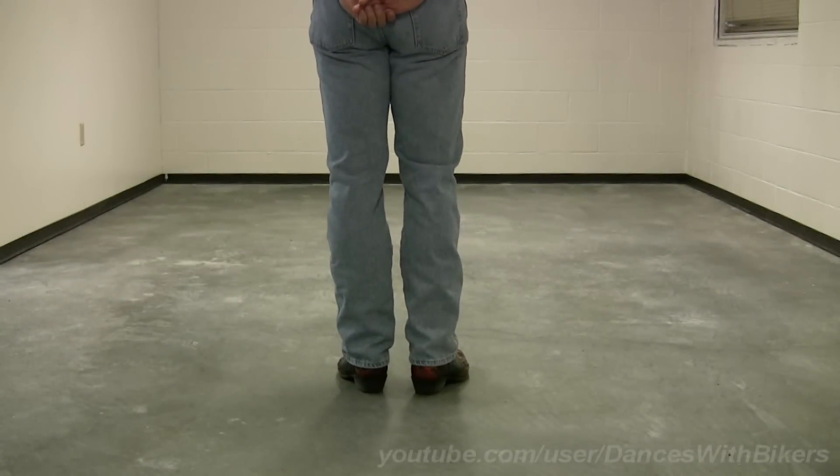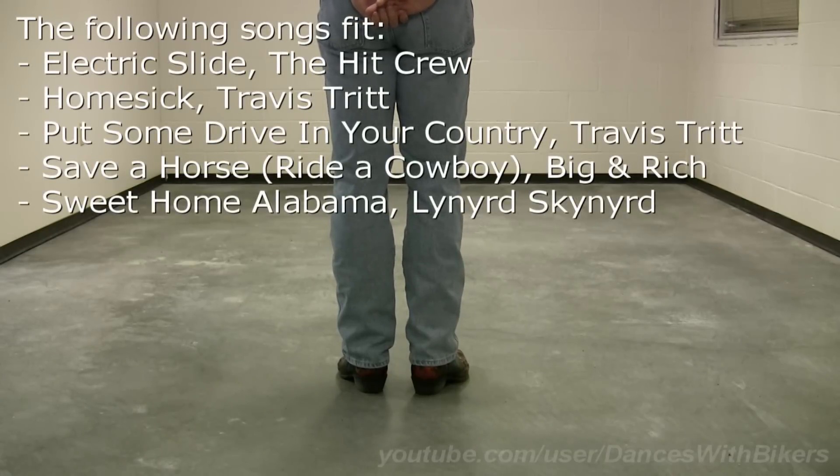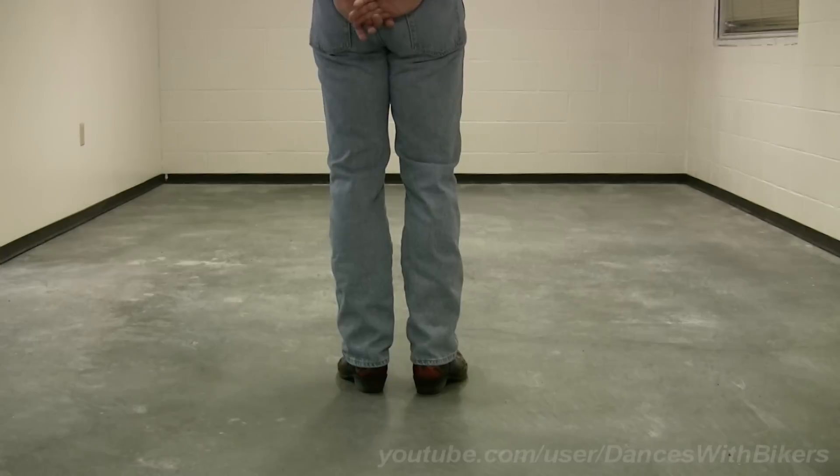Hi, my name is Charlie. The name of this line dance is Electric Slide, to a song of the same name by the Hit Crew, which is done universally everywhere I've gone and is the easiest line dance to begin learning. This is the one-part line dance where you will finish facing the wall to your left. Here we go.